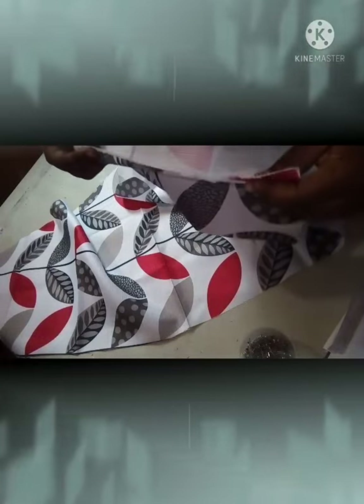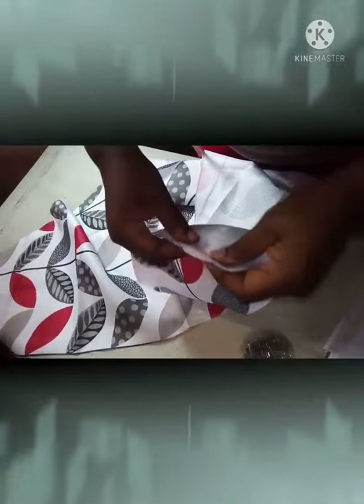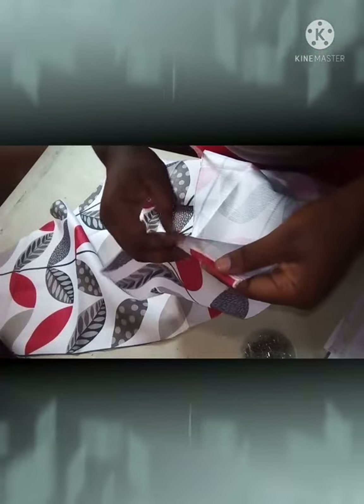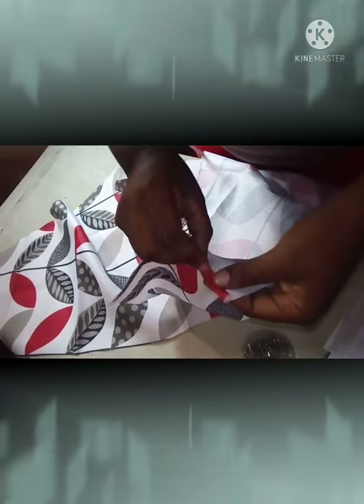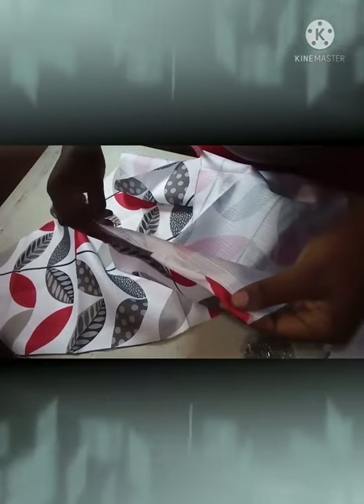You're going to fold half inch on the side, then by another half inch, and you're stitching straight down on the sides.